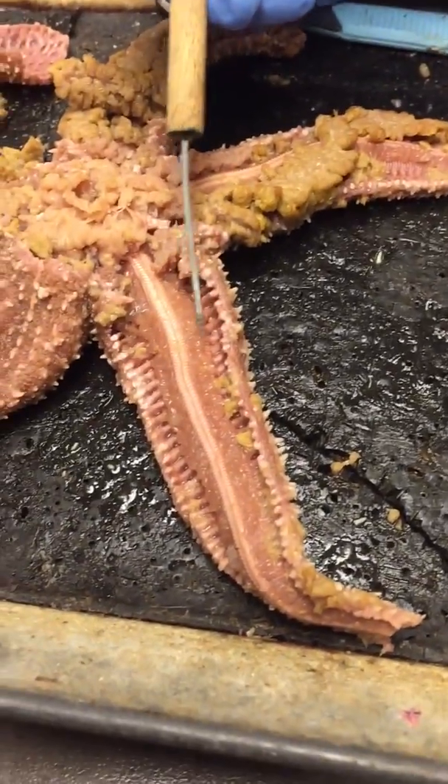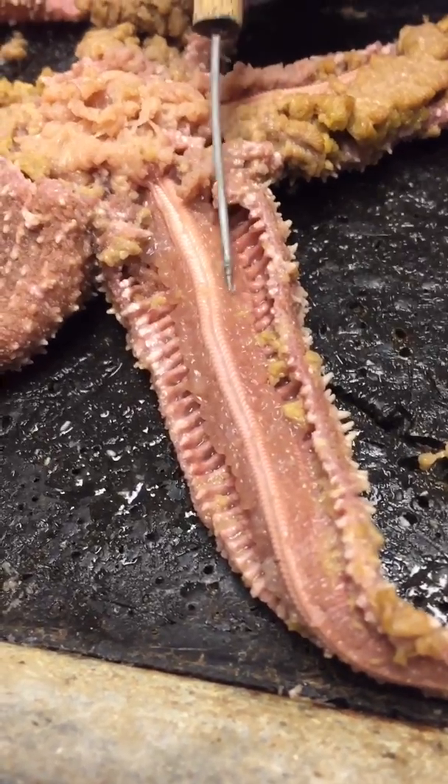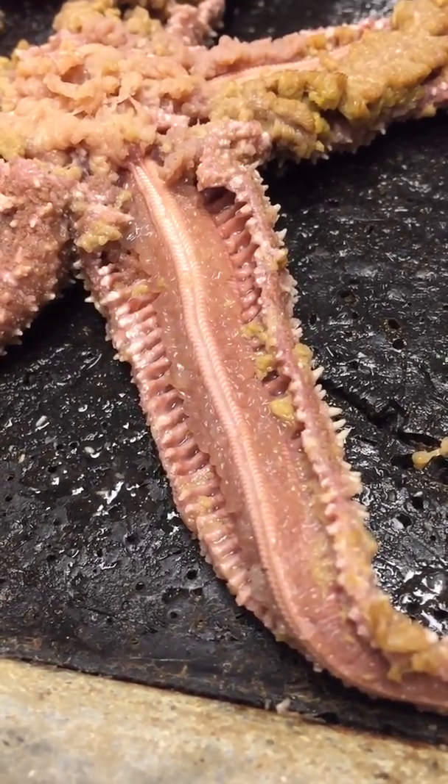The ampullae are these little squishy, egg-looking things. And that's it.